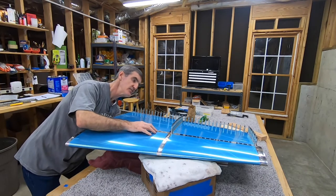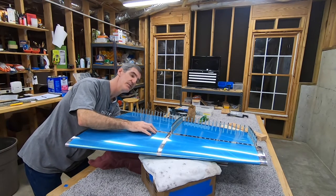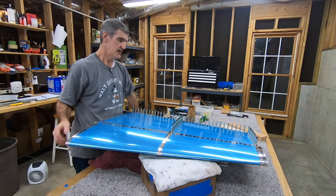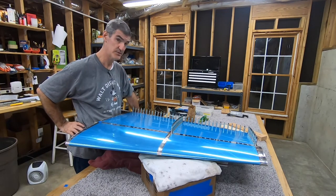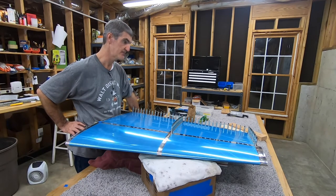My back's getting pretty sore from working at this angle — I need to come up with something better. The top rib I can do with the squeezer. These are both step 6. There's no reason I can't do the top rib now and save the middle in-spar rib for another day. Based on how tired I am, I probably better do that — or I may save everything for another day. It's a good stopping place.